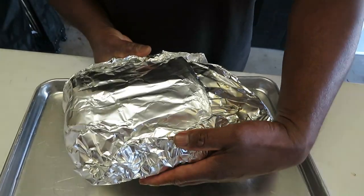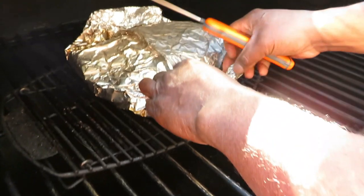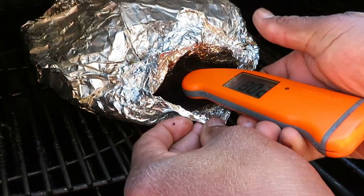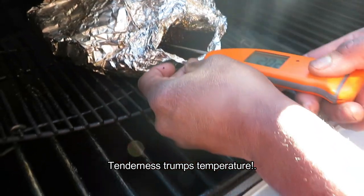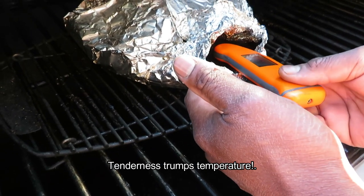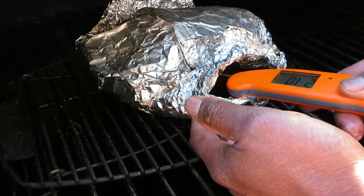We are at two hours wrapped. I checked it at an hour and a half and it was not ready. And again this is how it opens so I can actually see where I'm probing. And man it probes like butter. You check a couple different areas — 210, 209, and it probes nicely. We're going to call it good.